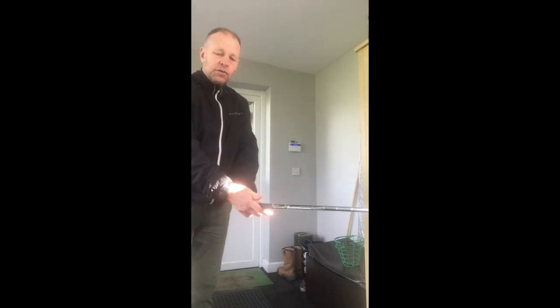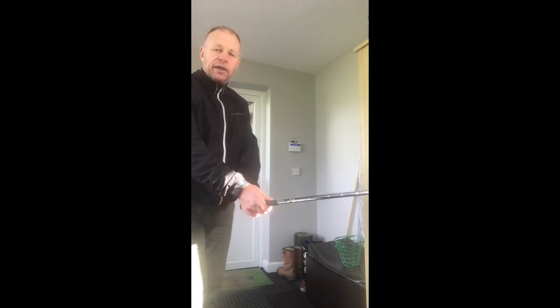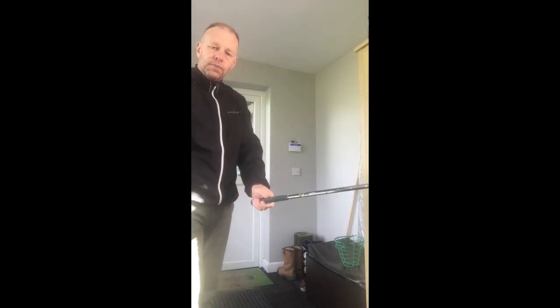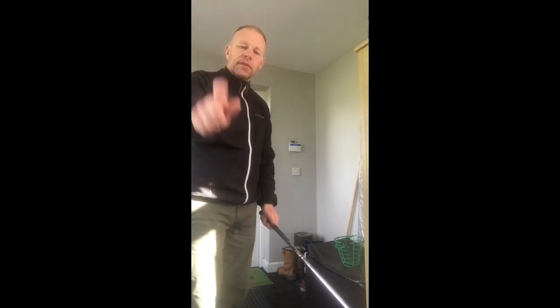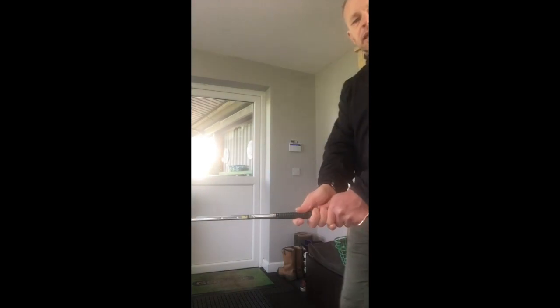You then place your right hand underneath, in the fingers of your right hand, and trigger your first finger of your right hand as if you were throwing a ball. We hold the ball like that when throwing it, and we do the same onto the golf club, so it looks like that.